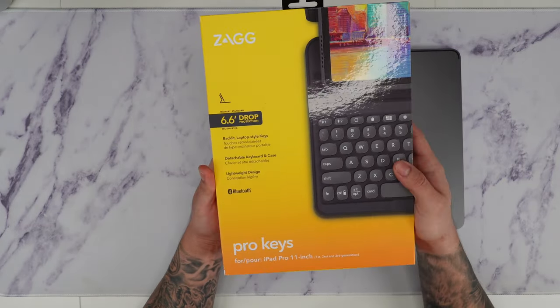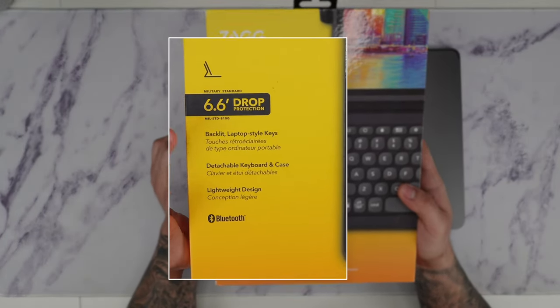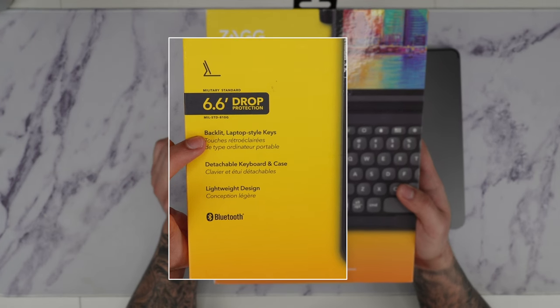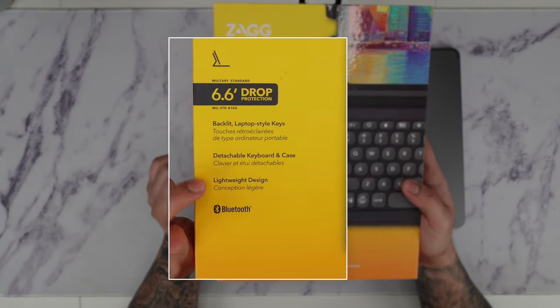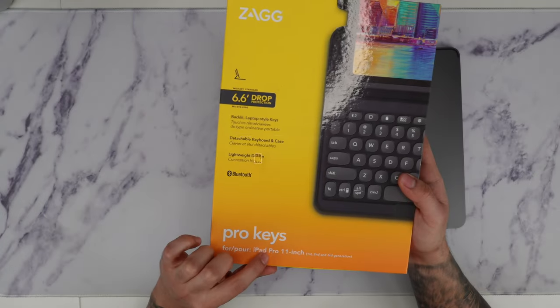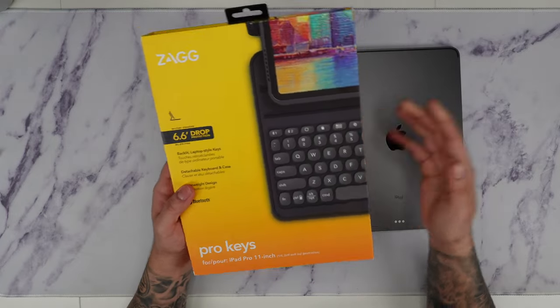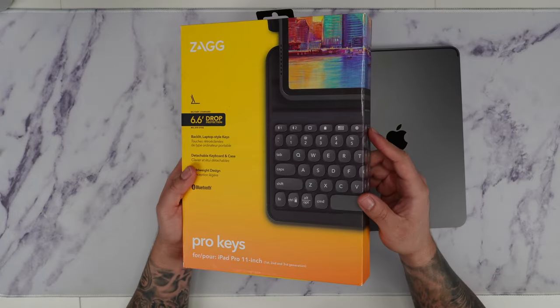Right in front of the packaging, you can see here that it offers a really good 6.6 feet of drop protection. It has backlit laptop-style keys, it's detachable, and it has a lightweight design, and it's meant to work with Bluetooth. It will be compatible for all versions of the iPad Pro 11-inch — first, second, and third generation, including the M2 iPad Pro, which is brand new as well.